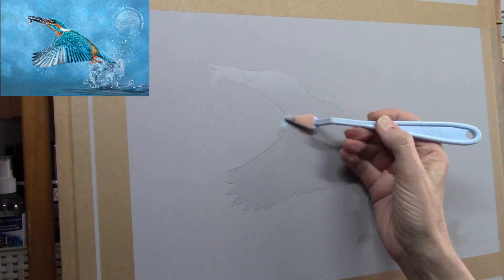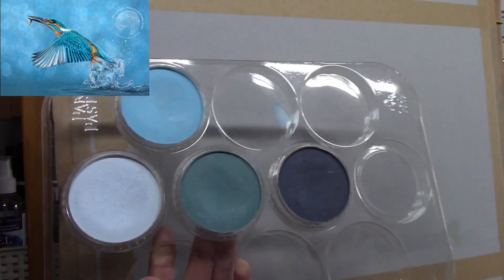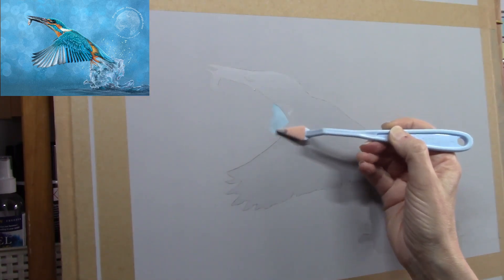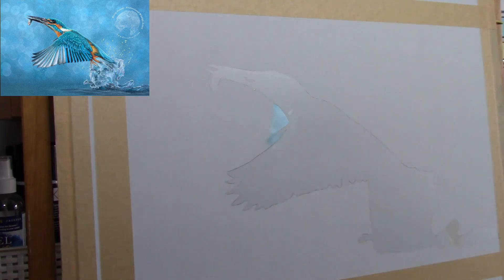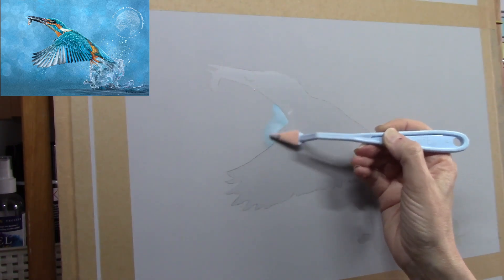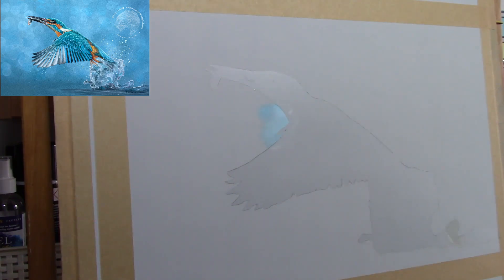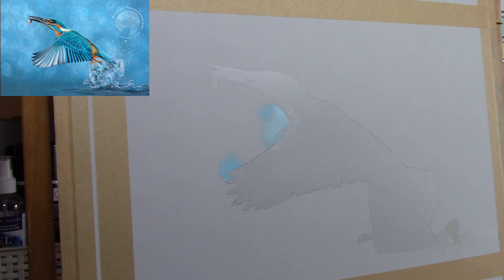Today I'm working pastel on Clairefontaine pastel mat paper, using pan pastels for the background. I've masked out the actual subject itself — I sketched out the kingfisher on a separate piece of paper and then using a light box created a mask out of frisket masking film, placed that on the pastel mat. That way if any pastel goes onto the frisket it doesn't matter — you just peel it off and it leaves the silhouette of the kingfisher nice and clean underneath.